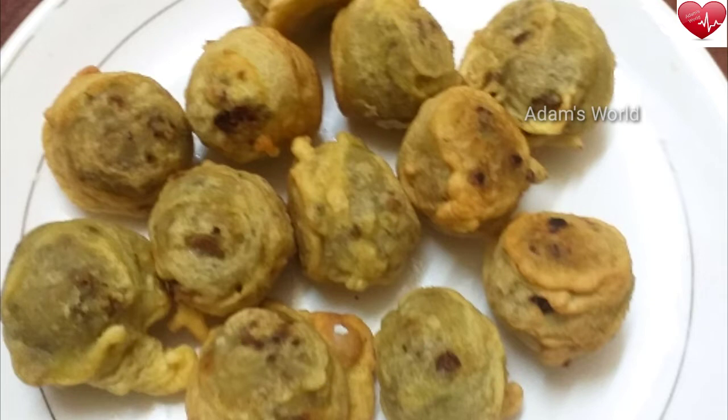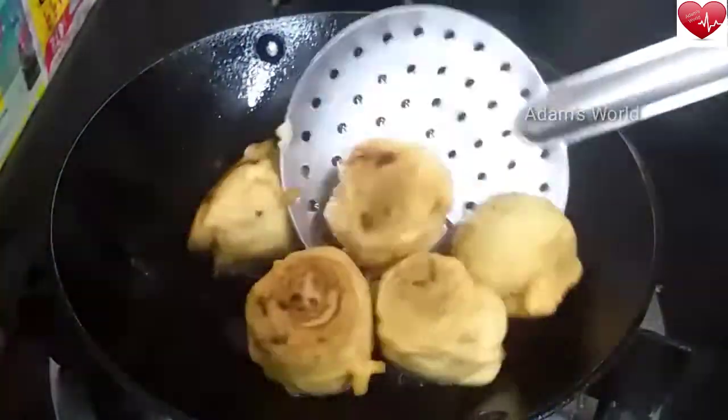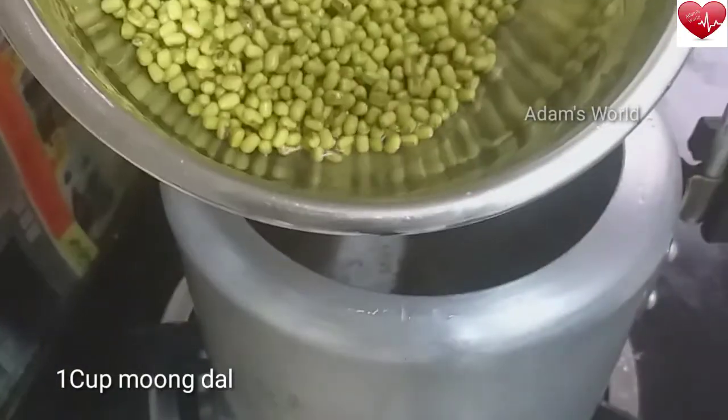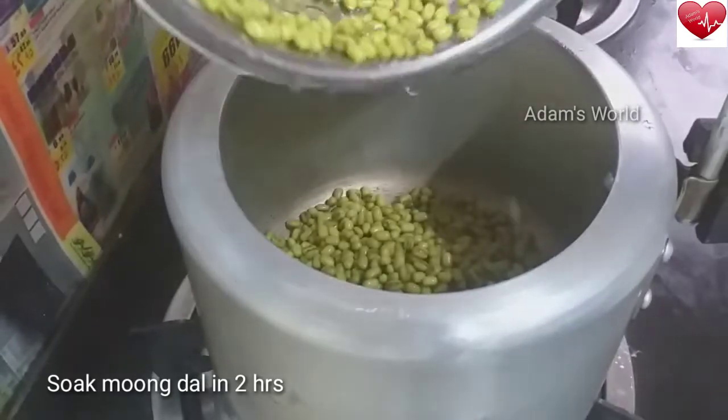We're going to eat a little bit. It's a little bit of protein. We're going to eat this. Here we go. I'm going to eat a little bit of protein.